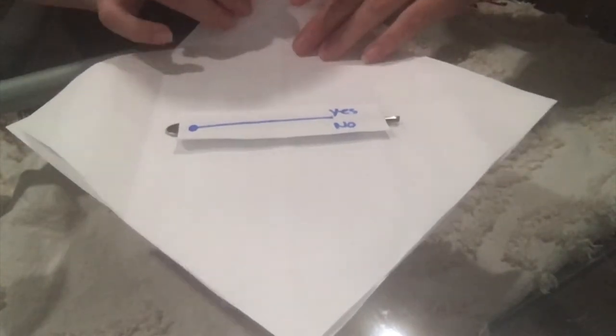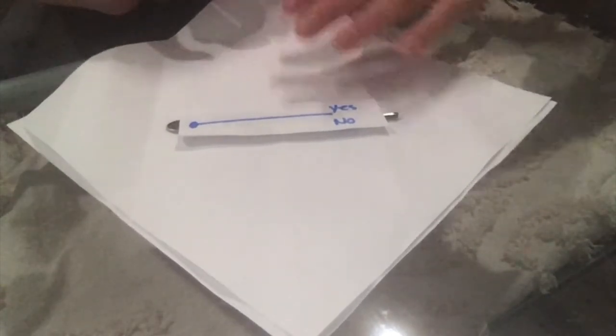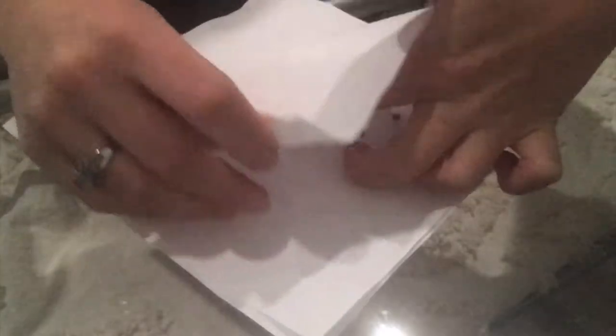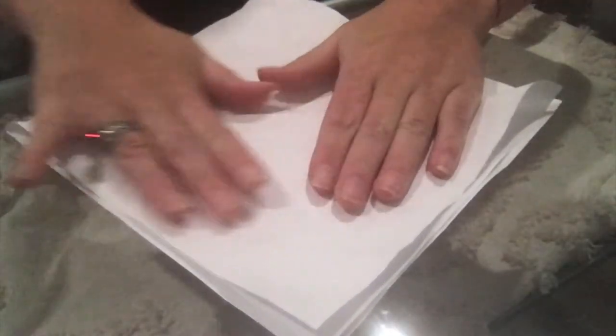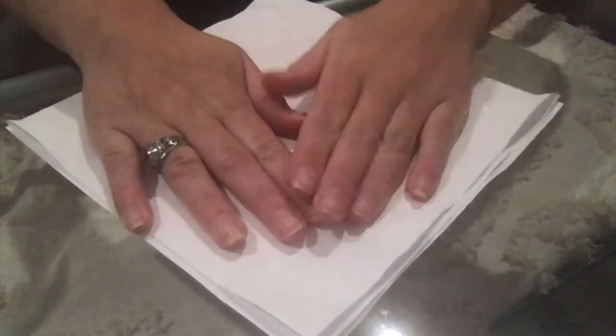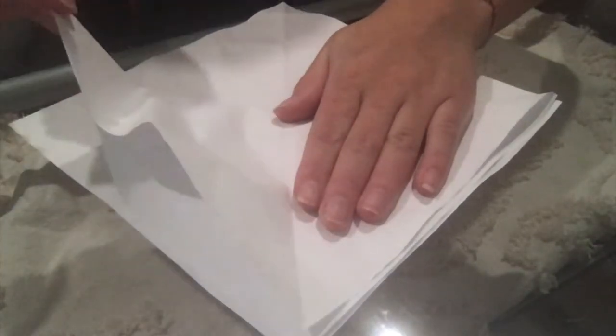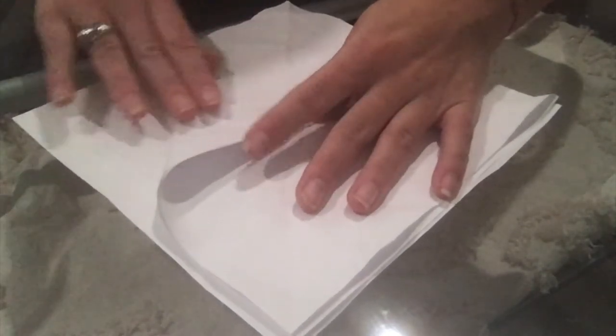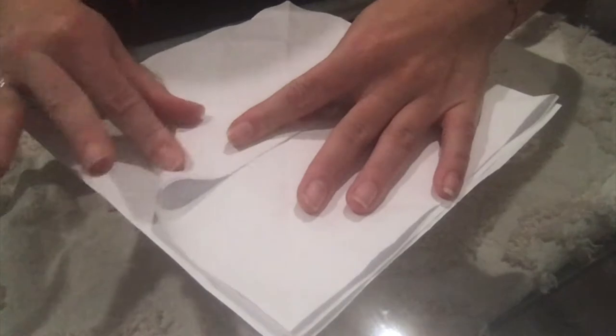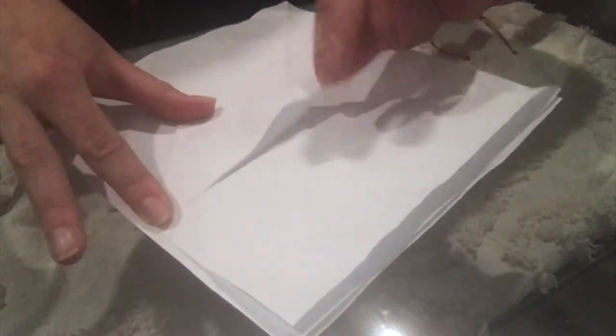Grab the first paper's bottom half and fold it up to the top. Since it's square, it should be a perfect fold. Then grab one side of the first paper and tighten around the object inside, making sure the corners are touching, and do a little fold — like a triangle.